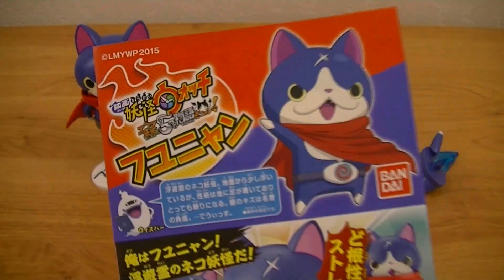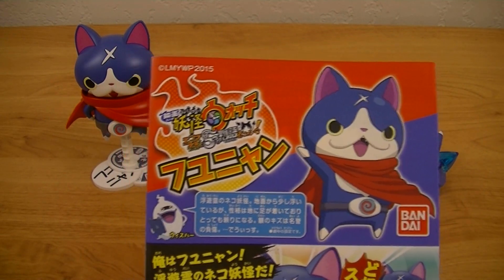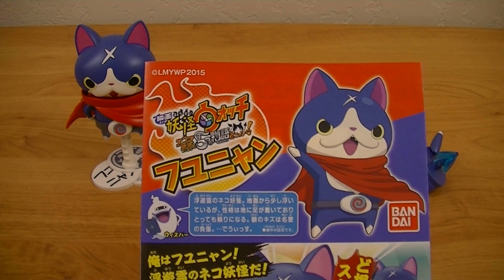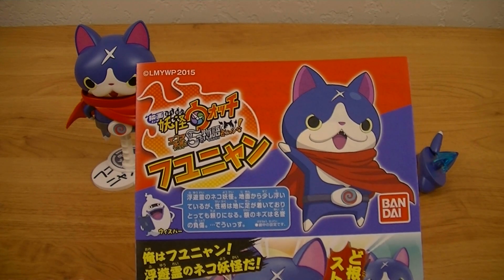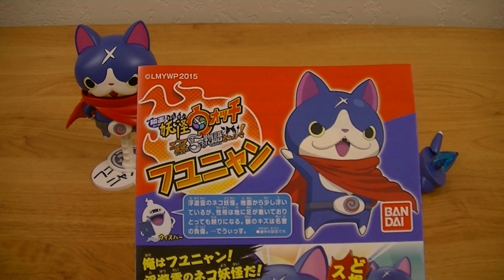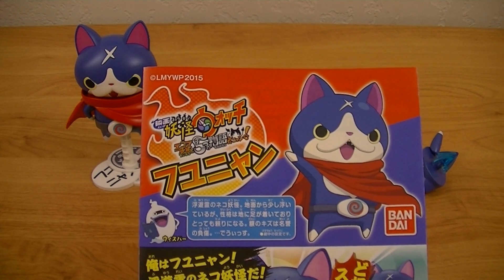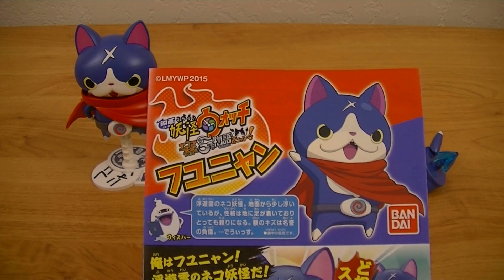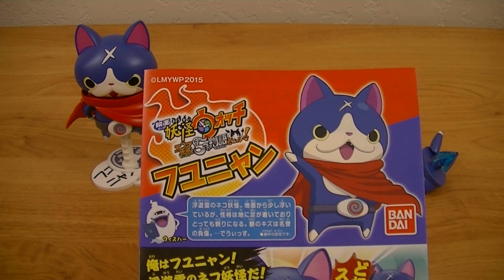If you guys don't know who Fuyunyan is, he is a Yo-Kai who first debuted in the games in Yo-Kai Watch 2 and made his anime debut in the first Yo-Kai Watch movie. He is the partner of the main character Keita's grandfather Keizo, otherwise known as Nate's grandfather Nathaniel. In the English games, he's going to be called Hovernyan.